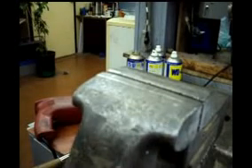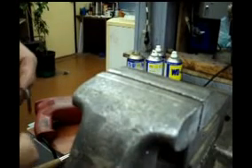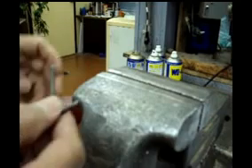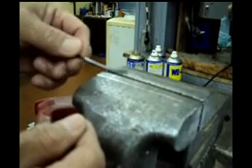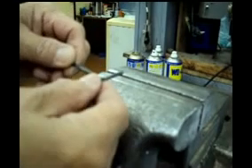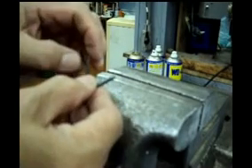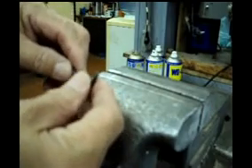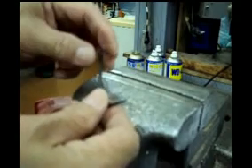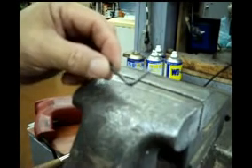Hi folks, good day. I will show you today how to make a plug spinner by using this Allen wrench. I will sacrifice this to show you how to make a plug spinner. This has already been worn out from the tip, so it's not much use. So I will use it to demonstrate how to make a plug spinner.